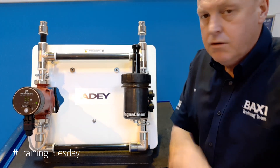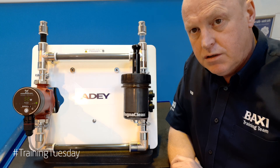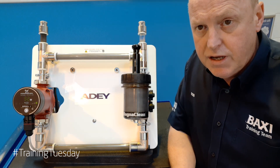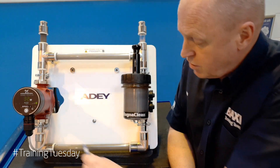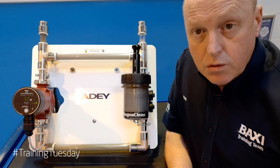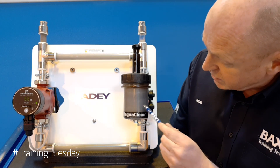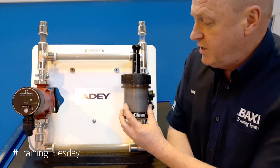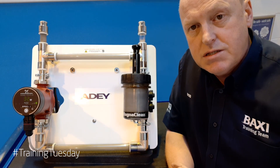The magnet's gone in, and you can see over the period of the few seconds that I'm talking now that the system water has gone from that dark black colour to a clear straw colour, which is what we want. If you look inside the filter as well, even the debris from inside the filter is being held because it's attracted to the magnet inside.